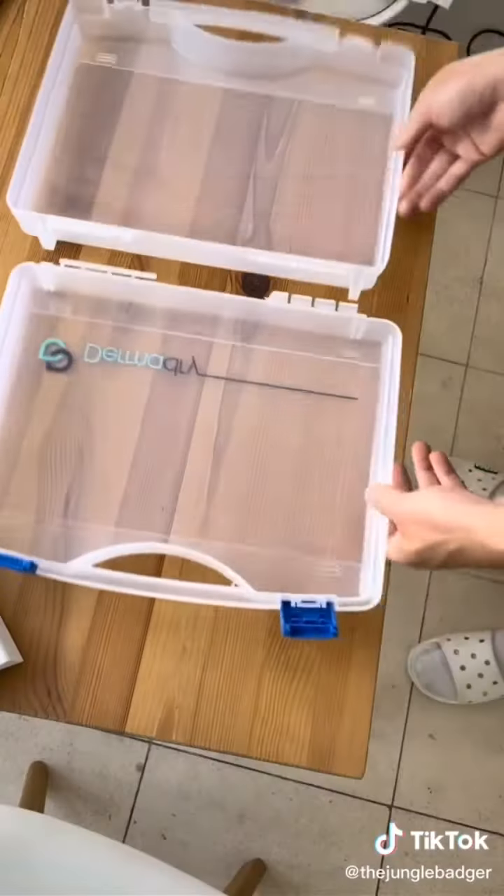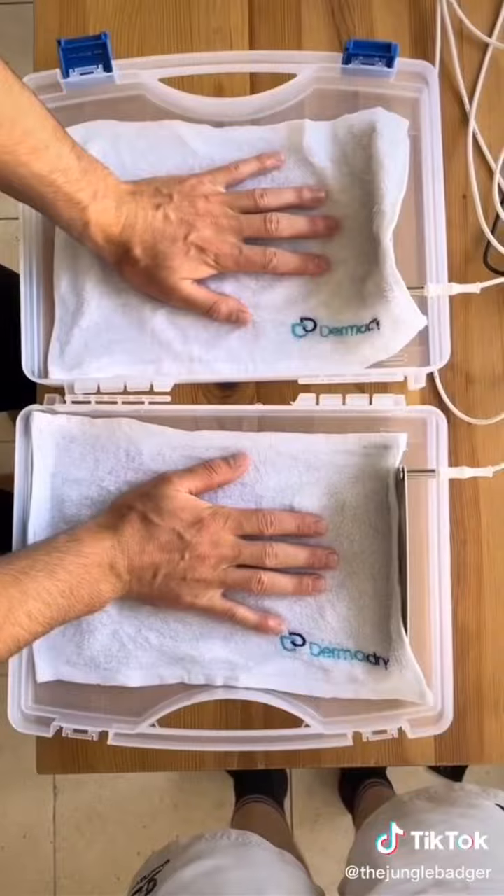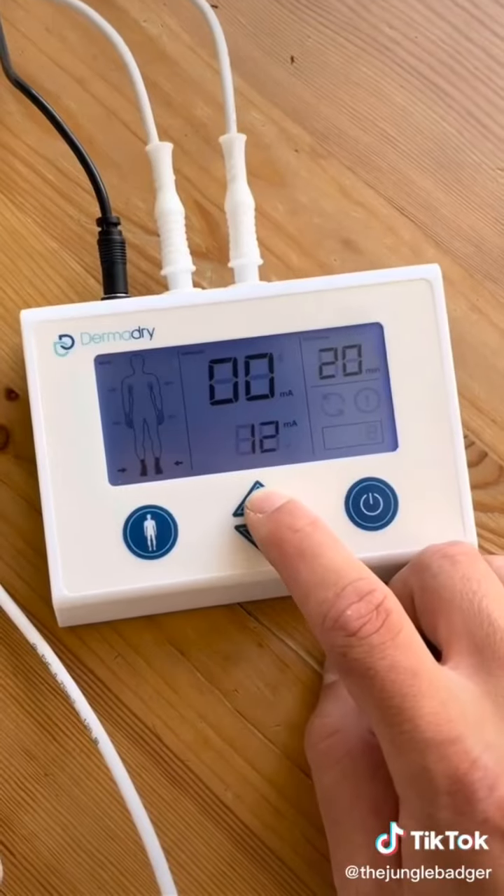If you suffer from sweaty hands, armpits, or feet, this machine can cure you. Just place the electrodes in the trays with a moist towel on top, connect it to the mains, and when you place your hands on them it electrocutes you, which destroys the connection between the nerves and sweat glands. You can increase the current if you can't feel it, and only 20 minutes a day for three weeks is needed.